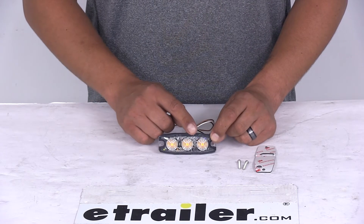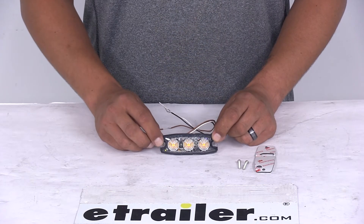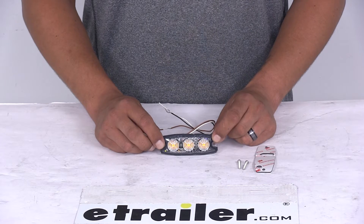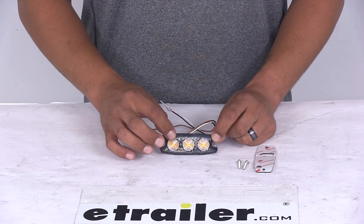The LEDs are going to make a great replacement over incandescent lights because they're going to last 50 times longer and be a lot more efficient. They're going to provide a brighter light with less power output and we're not going to have to worry about any bulbs to replace or any brittle filaments inside.